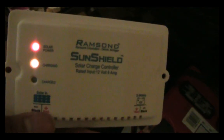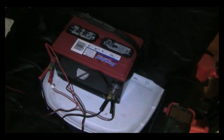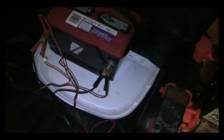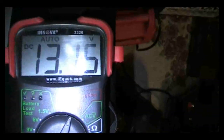Right here you can see I'm using a Ram Sun Sun Shield 8-amp 12-volt charge controller. The battery is actually fully charged — I just have a load on it so I'm not wasting energy. I have a standard automotive battery here. I know it's not the ideal type, but it was going to be recycled because it would only hold around 6 volts. I reconditioned it using a desulfator and added more electrolyte, and now it's holding a very good charge.